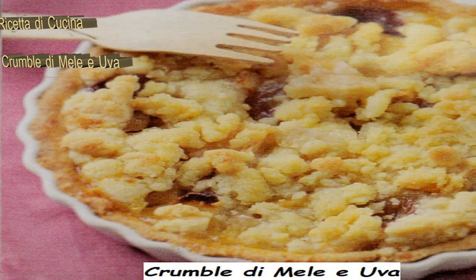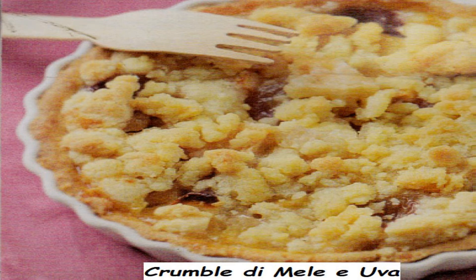Ingredienti per 4 persone: 400 grammi di pasta frolla, 250 millilitri di latte, un cucchiaio di farina, 50 grammi di zucchero.